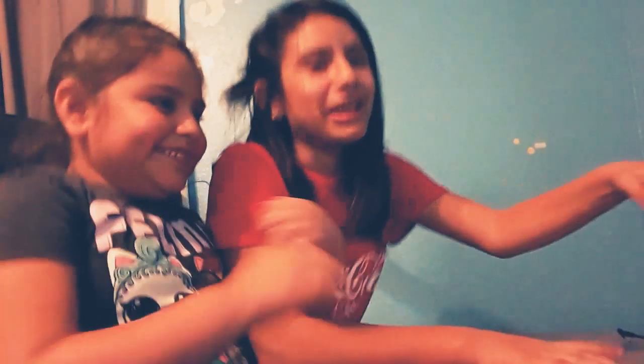Hi guys, this is my first day of my channel and I'm going to be mixing glitter and slime.